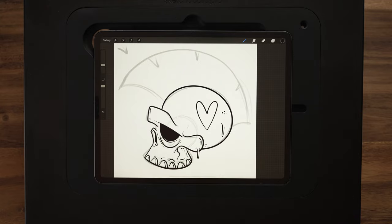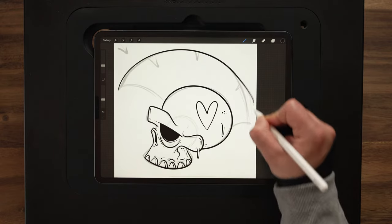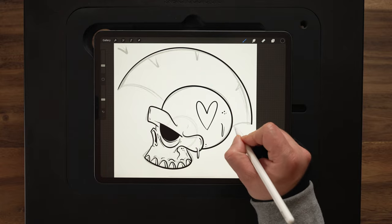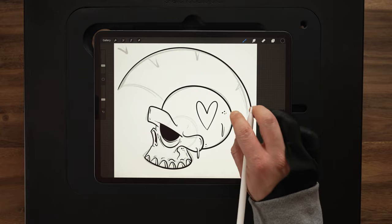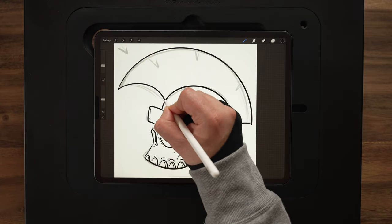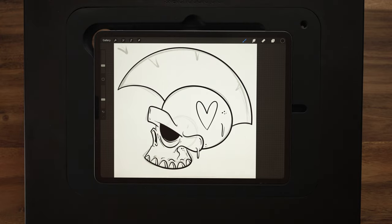All right, so we've got that done. Let's go ahead and work on the Mohawk now. So I'm going to switch back to my streamline and pull a line around for this. I did want a little bit shorter line there — I didn't want that to come all the way down. And I like that sketch line in there, so I want that to follow a little bit more there. I think that's good. A little overlap here, so we'll get rid of that.